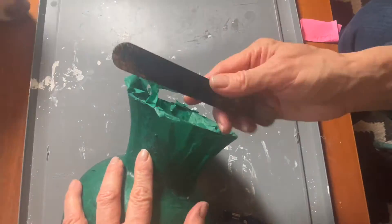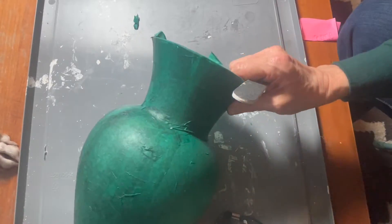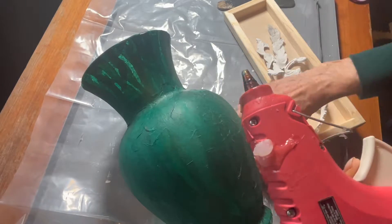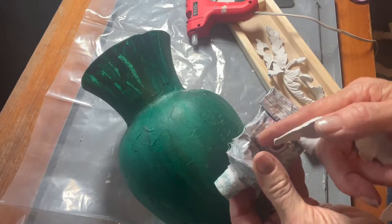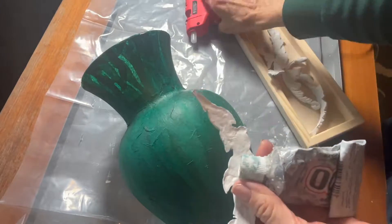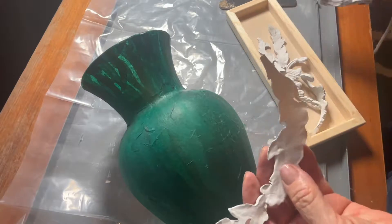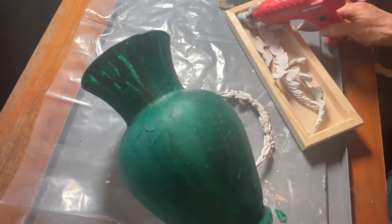Here you can see the next day it is dry. I took a nail file and filed all of the excess away on top. Now that everything's dry, I took these clay pieces that had dried overnight and I used a combination of E6000 and hot glue — the hot glue dries immediately and the E6000 takes longer to dry.